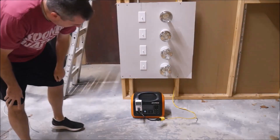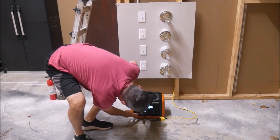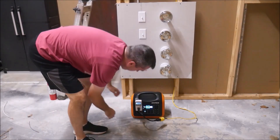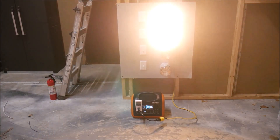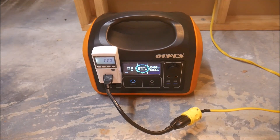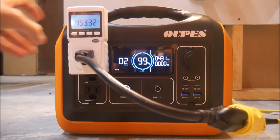Here is my test rig. I have four light sockets that I can use to load up a power station, so let's start with two 250 watt heat lamps for the first test. I have a power meter connected that will keep track of how much power is used, and I can also look at the LCD screen to keep track of how long it takes for the power station to go from 100% to 0%.